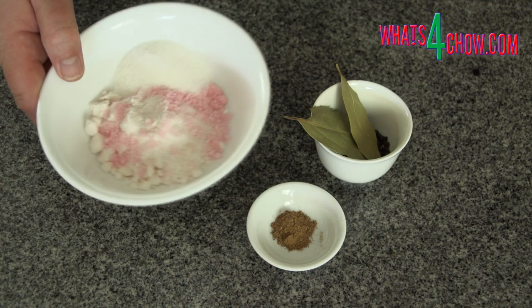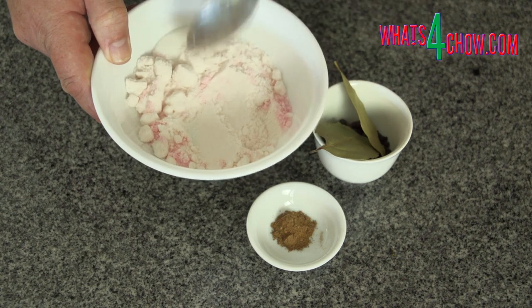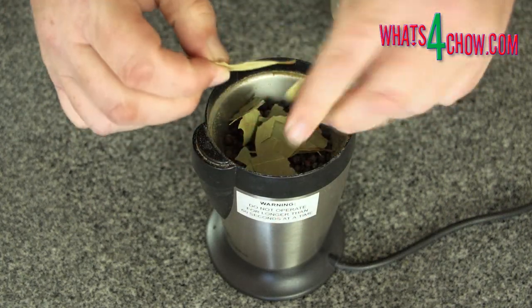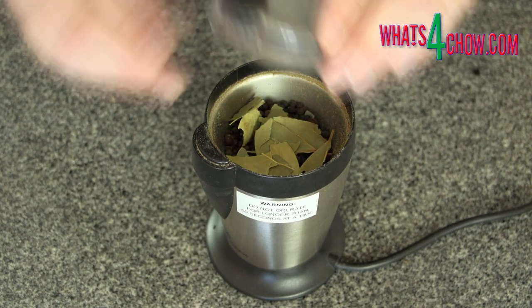To start, measure out the Prague powder, salt, sugar, nutmeg, black peppercorns, bay leaves, and juniper berries. Place the juniper berries, black peppercorns, and bay leaves in your spice grinder and process until fine.